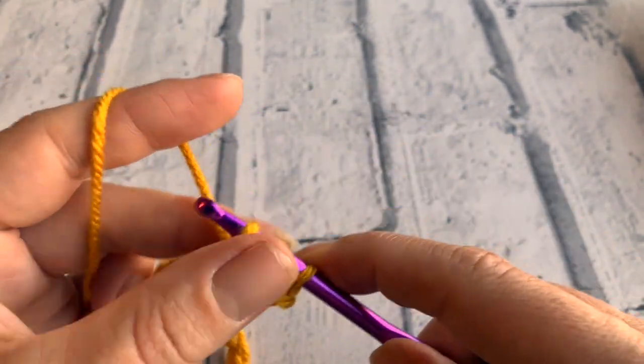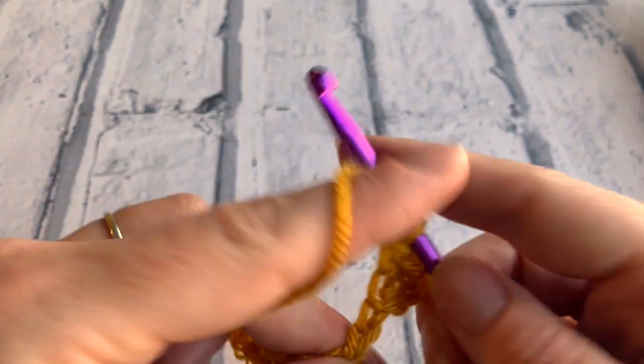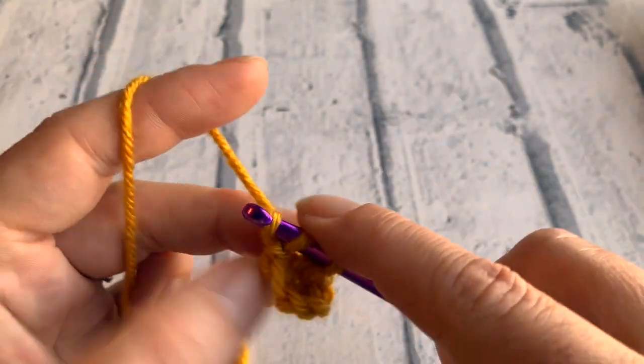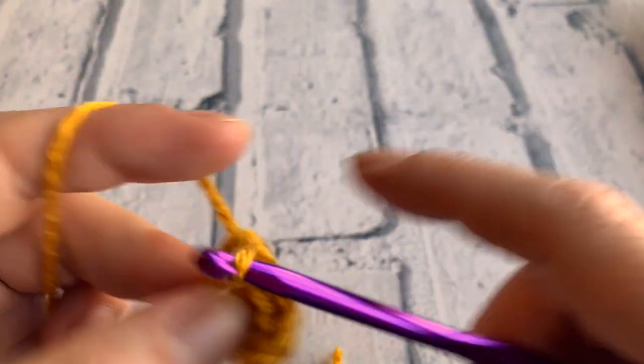Yarn over to pull through all three loops on your hook. We just complete a total of 20 half trebles all the way along our chain. I will meet you at the other end.